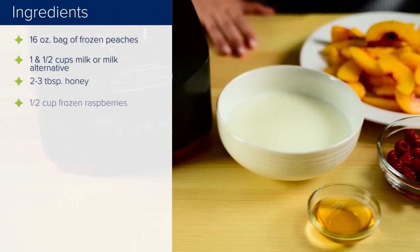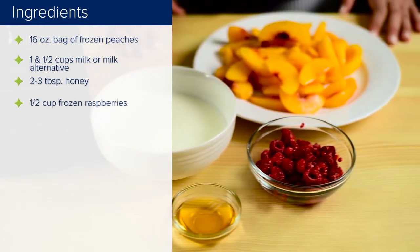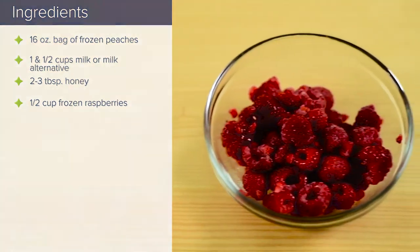Ingredients: 1 16-ounce bag of frozen sliced peaches, 1½ cups milk or milk alternative, 2–3 tablespoons of honey, ½ cup of frozen raspberries.